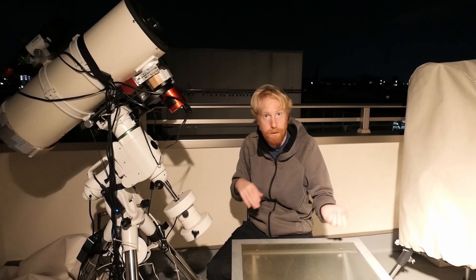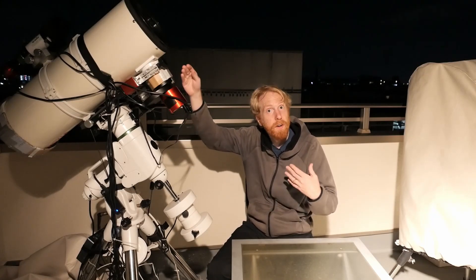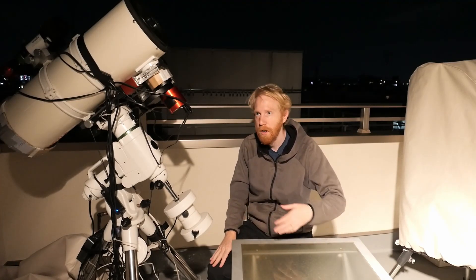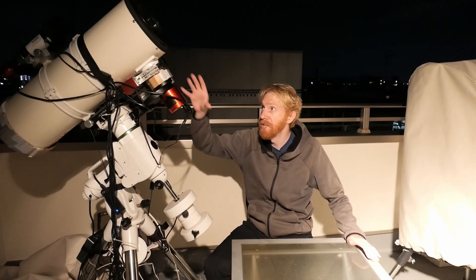Because of temperature changes or filter changes, the point of best focus shifts by a couple of millimeters here and there. Say you do a whole imaging night with a monochrome sensor capturing luminance, red, green, and blue data through multiple filters, with temperature changes throughout the night. Your focus has shifted, and you've been auto-focusing using software like NINA, Sequence Generator Pro, Voyager, Maxim DL, or APT. Then comes the morning - or maybe a month later - and you want to take flat frames.